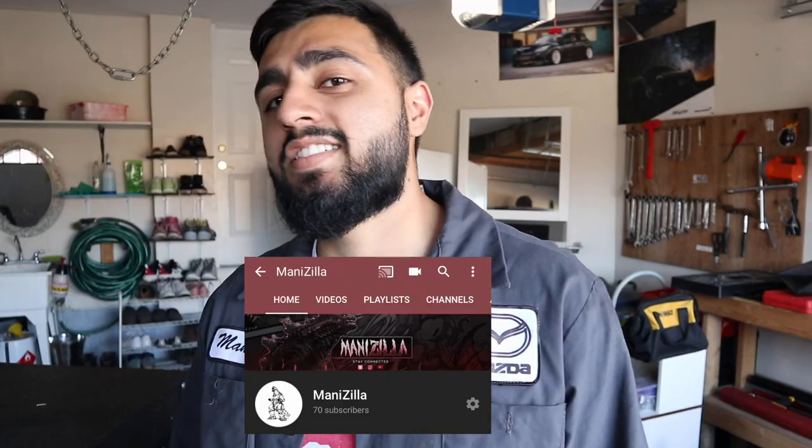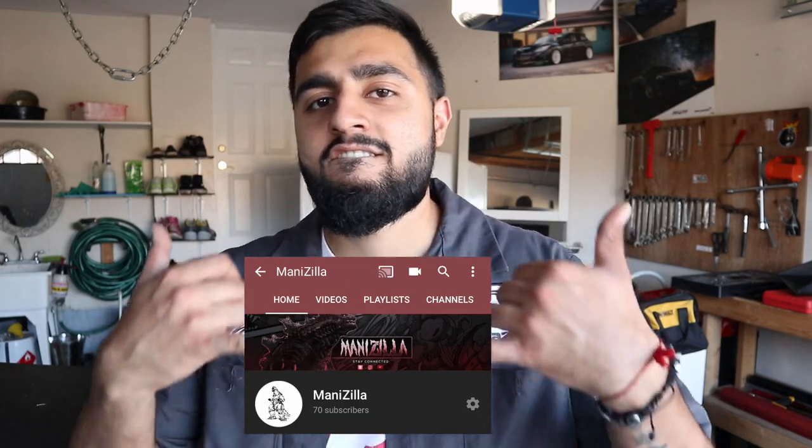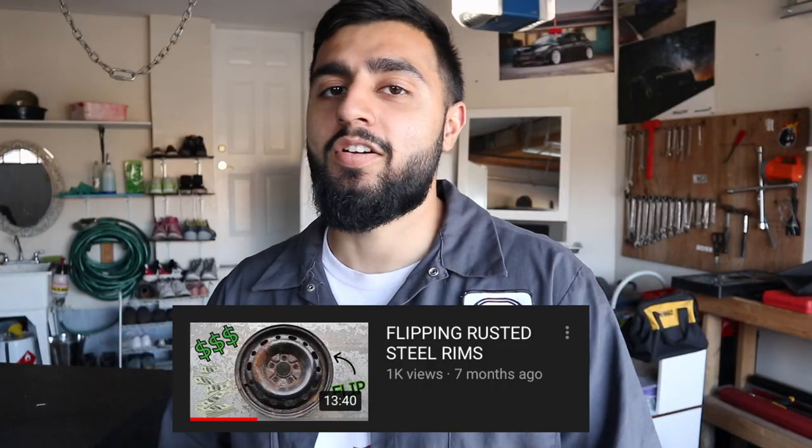I'm back — most of you didn't even know I was gone. But I hit 70 subs, I love all my subs, I love all 70 of them. So I love you. My first video hit 1k.